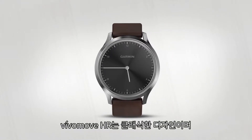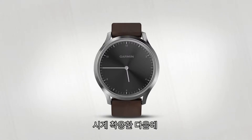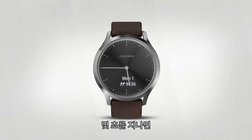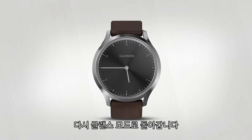VivoMove HR looks like a classic watch with precision watch hands. When you quickly tilt your wrist to glance at the watch, the discrete display will appear and show the date and your current step count. After a few seconds of inactivity, the display fades and you return to the classic watch face.